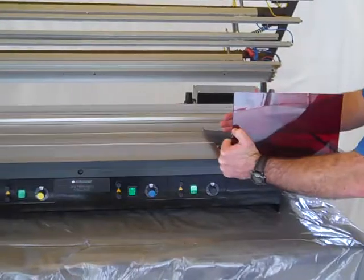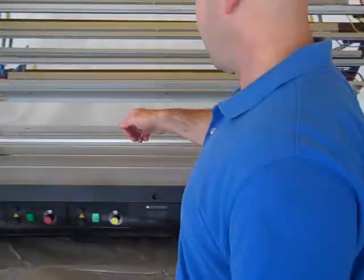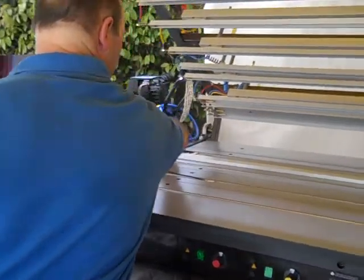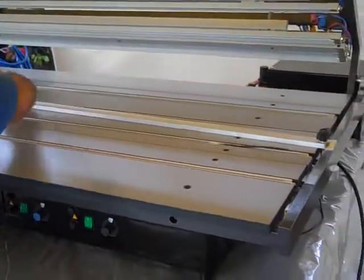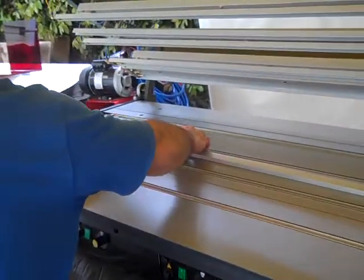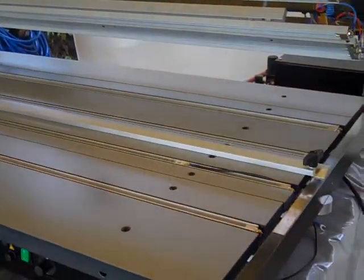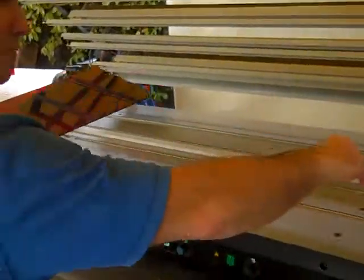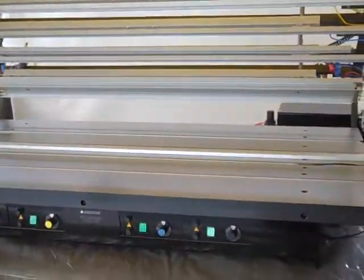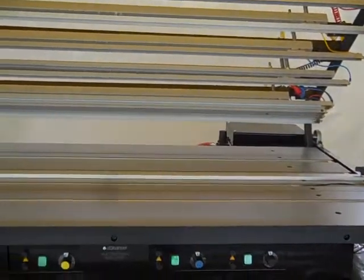I want to heat it right about here, so I'm going to move my stop bar into position. Now I've got measurements on both sides so that it's equal. And the air is already hooked up — that's why the top is raised.